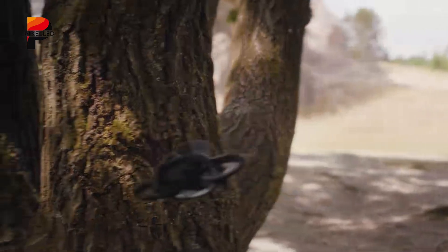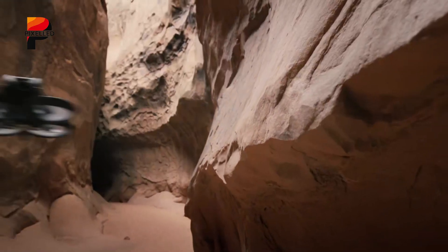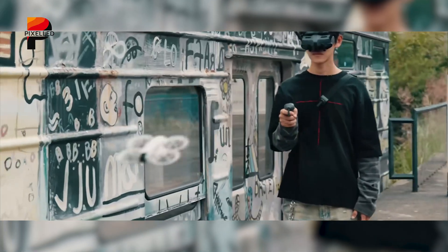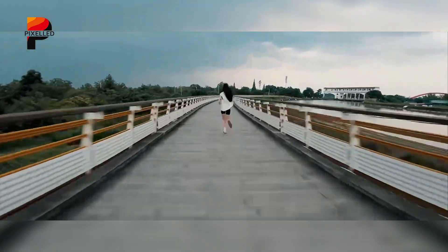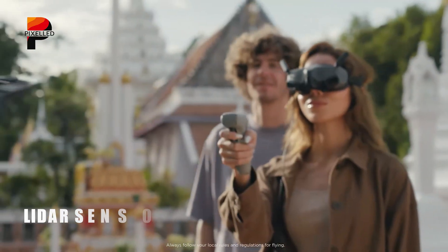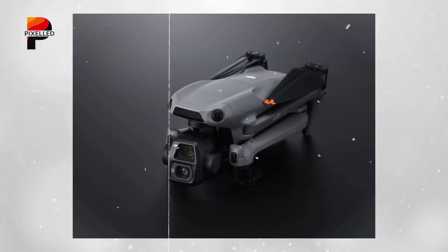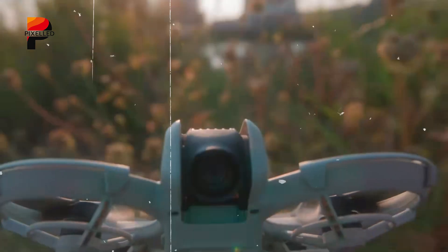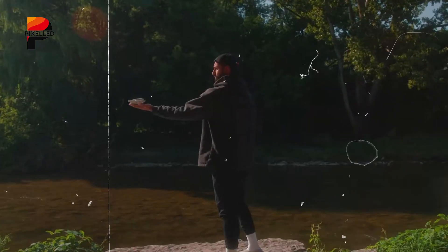These thoughtful design choices make the Flip an ideal companion for urban explorers and those operating in tight spaces, where safety and portability are paramount. Safety has been a cornerstone of the DJI Flip's development. Its fully enclosed propellers provide an additional layer of protection, especially valuable for beginner pilots or flights conducted in confined environments. Moreover, the Flip boasts an advanced obstacle avoidance system powered by a sophisticated LiDAR sensor array, borrowing from the technology seen in higher-end DJI models like the Air 3S.